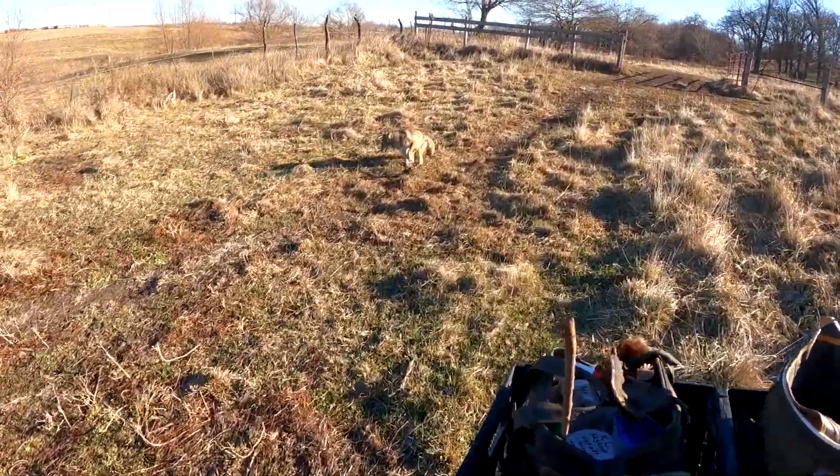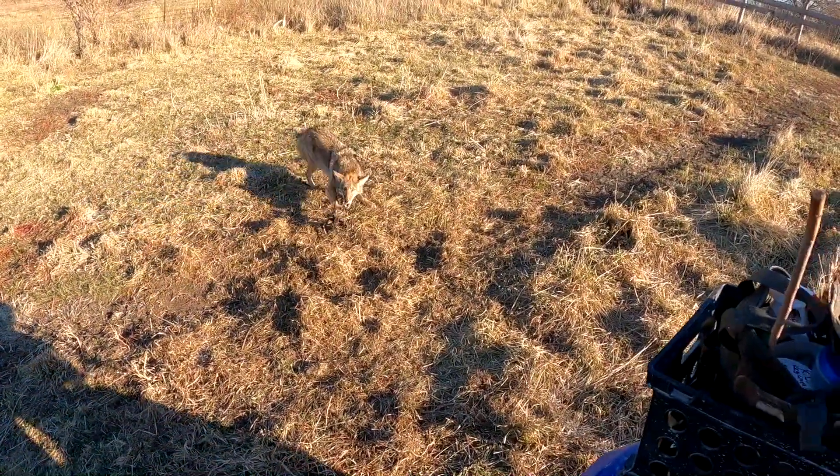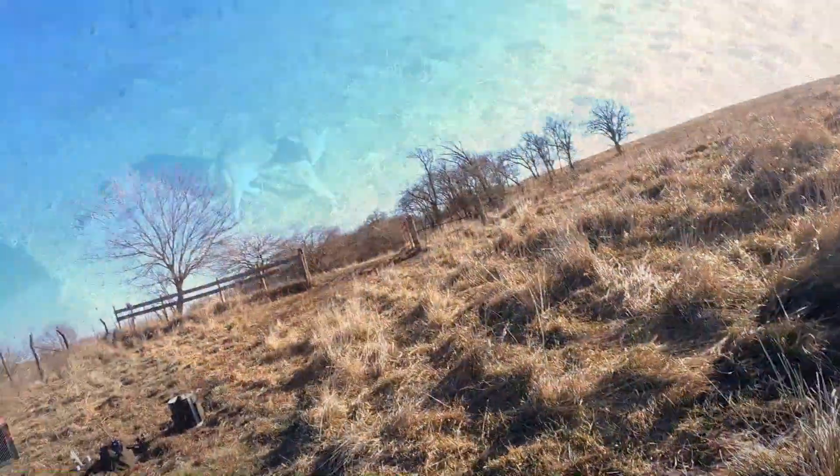Oh yeah, he's deep. Nice coyote. I thought I would put together the set on how I did that so that you can see how I make the set.